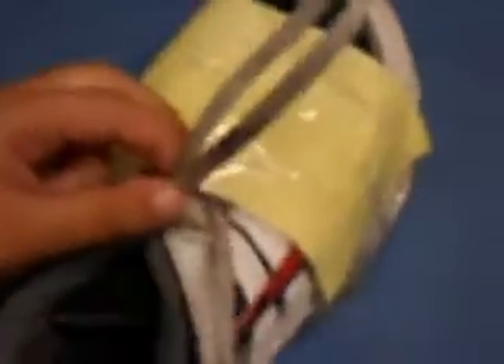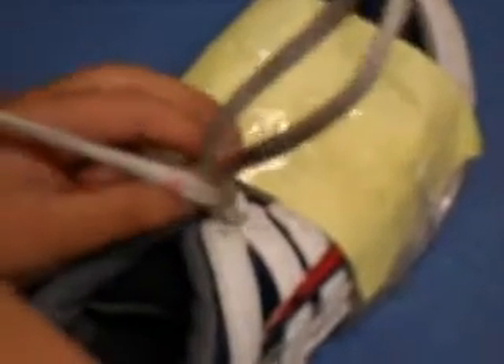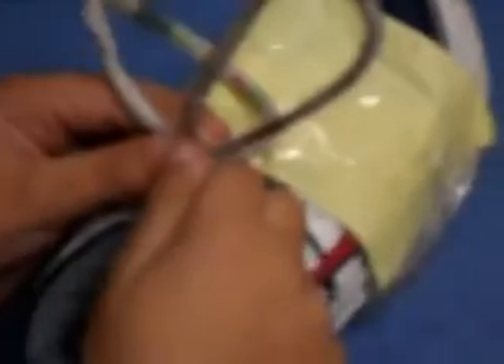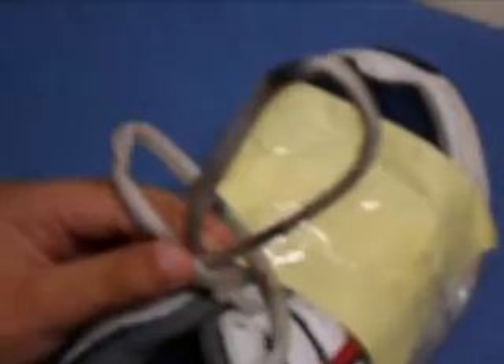How do you loop the loop? Cross and pinch. Loop the loop and weave a hole. Perfect. Pull the string a little closer. There you go, right there. Good job.